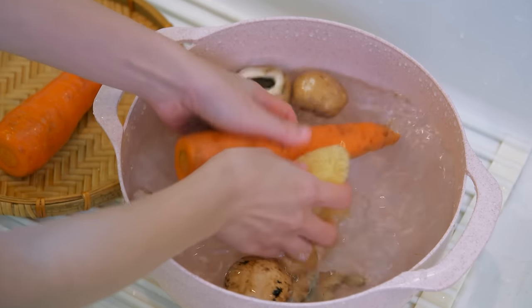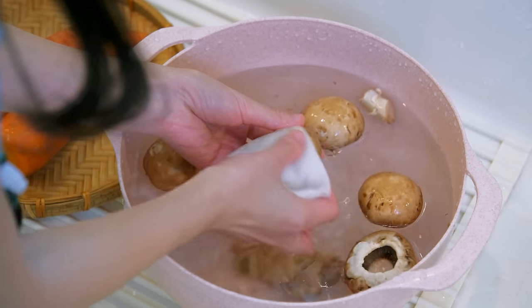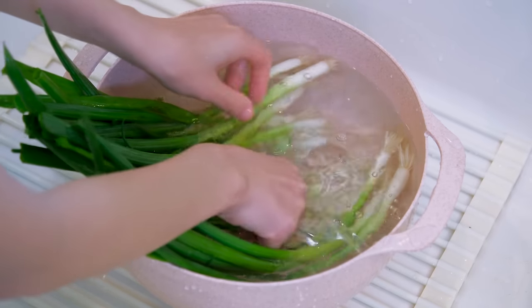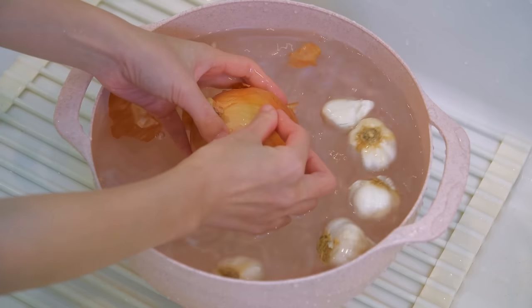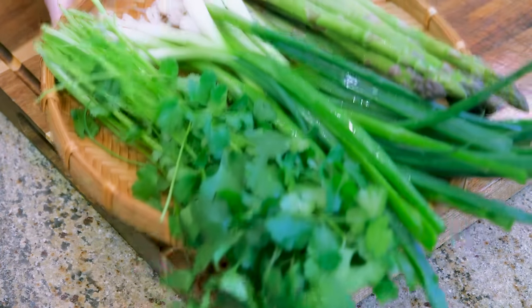Whenever you are making a big meal, it's important to plan the cooking flow. For example, I will wash and cut all the ingredients at once, marinate everything, then combine the seasonings for each recipe before starting the actual cooking. Trust me, the last thing you want is rummaging around like a headless chicken while the heat is on.